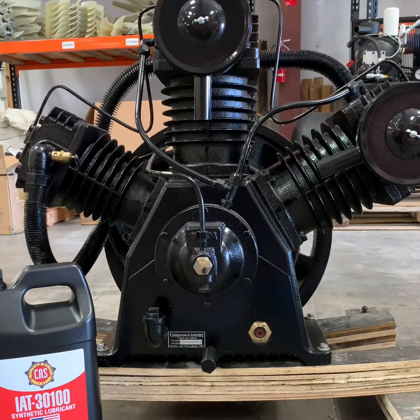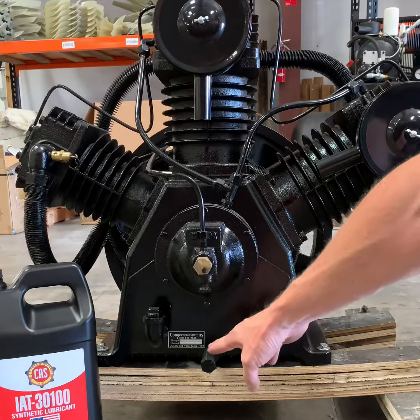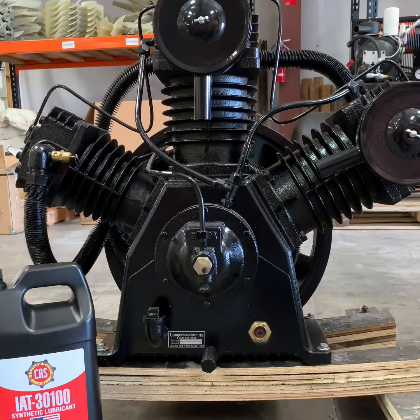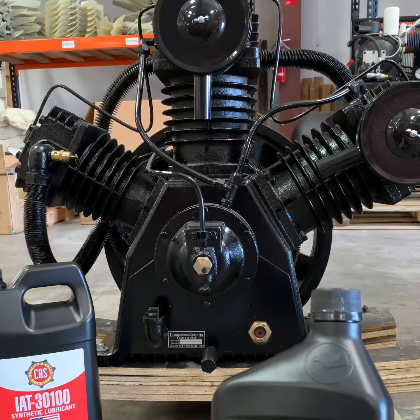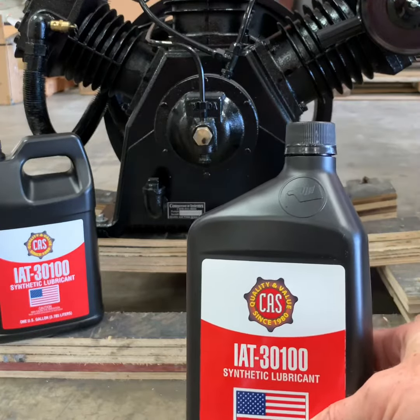In this video we are going over the CA3 series compressor pump. It includes a centrifugal unloader, oil sight gauge, oil drain, and oil fill. The CA3 series compressor pump holds approximately 4.15 quarts or 132 ounces of fluid. Always service it with IET 30100 premium synthetic compressor lubricant.